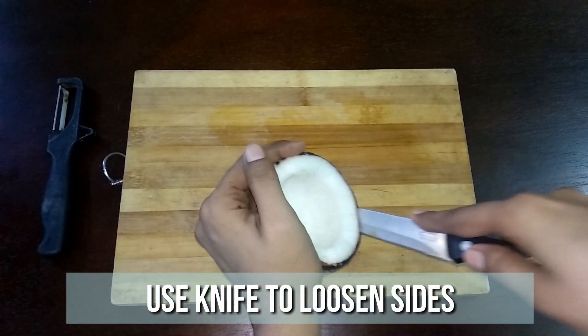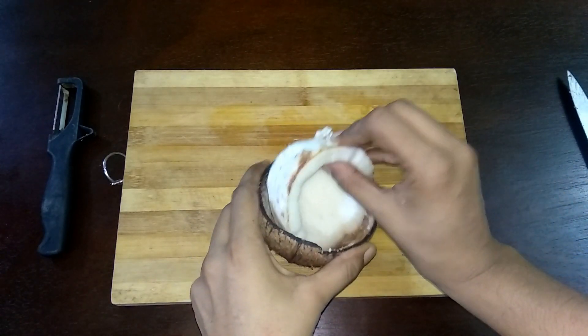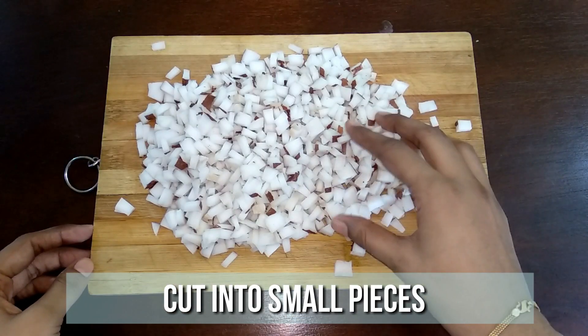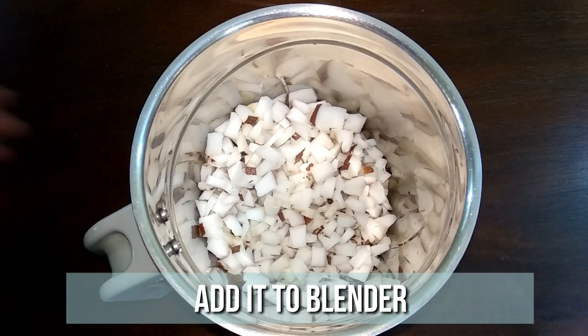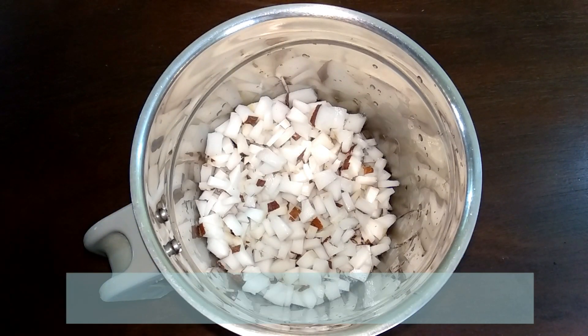Now you can easily scoop out the coconut. Cut the coconut into small pieces. Transfer the coconut pieces to a mixer jar, add one cup of water, and grind it to a very fine paste.